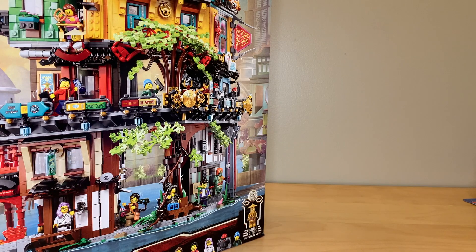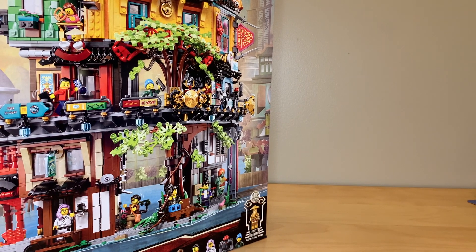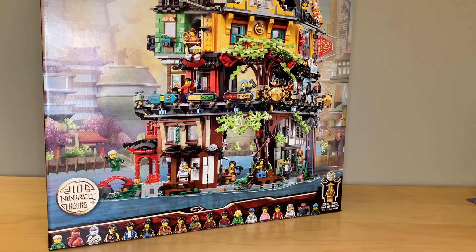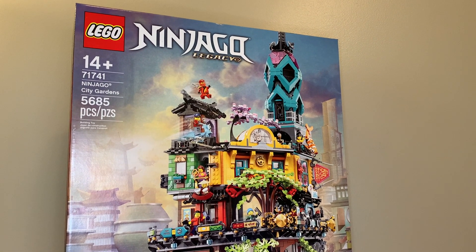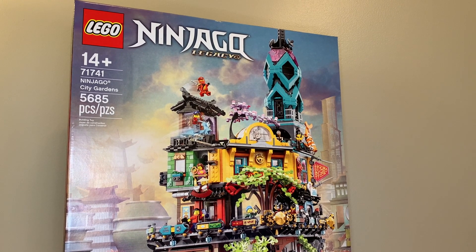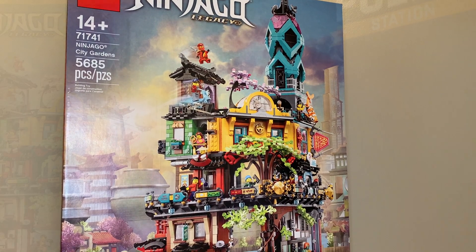I am going to change up the order of how I present my sets, so let's start going from smallest to biggest now. I did get the brand new Ninjago City Garden set. I am super excited to build this. I bought it when it released in January, but I went back to school a couple of days before it came out, so I wasn't able to build it. So I'm super excited to finally get into this one.